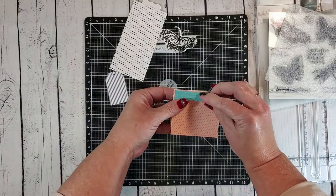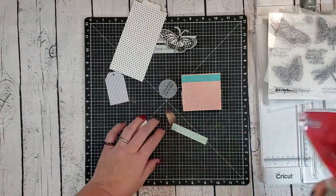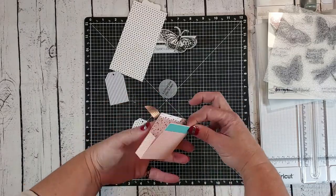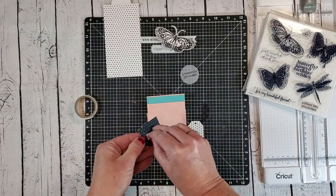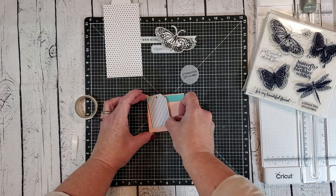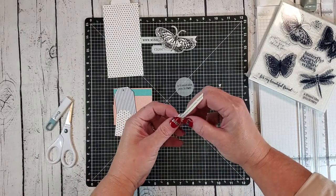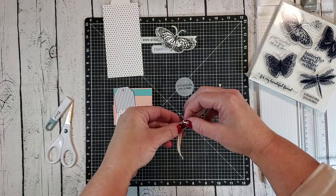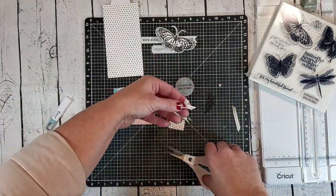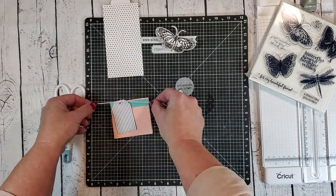Now that I have all of my elements ready I'm going to start adhering everything down onto the box. This half inch teal strip is going to go across the top, and I'm going to adhere a matching piece on the back of the box. The tags are going to be popped up using some thin and thick foam tape. I'm going to start by placing that navy striped tag over on the left side of the box. Before I add the polka dot tag I want to create a decorative bow for the top — I've grabbed some white and gold ribbon and I'm just tying a little tiny bow. Once formed I'll set the bow aside so I can add a decorative knot to the other tag.